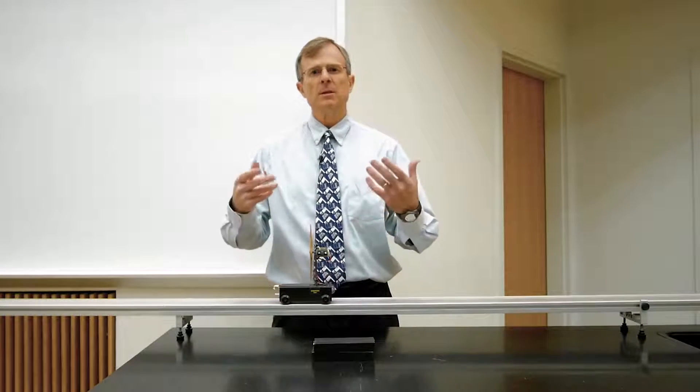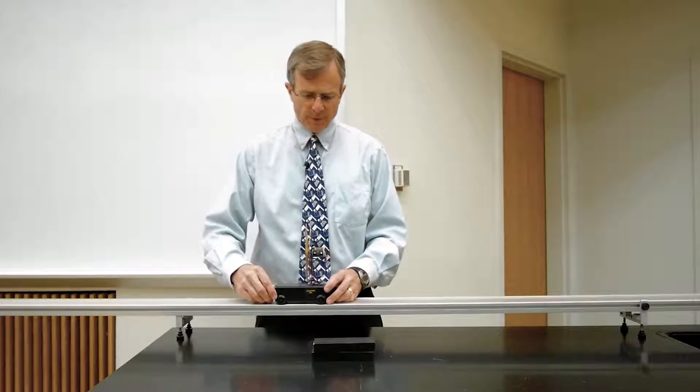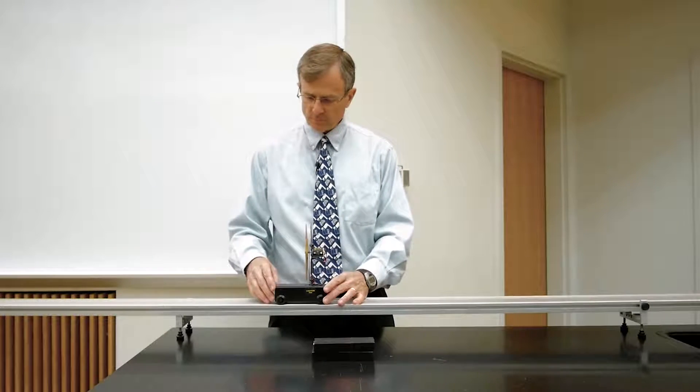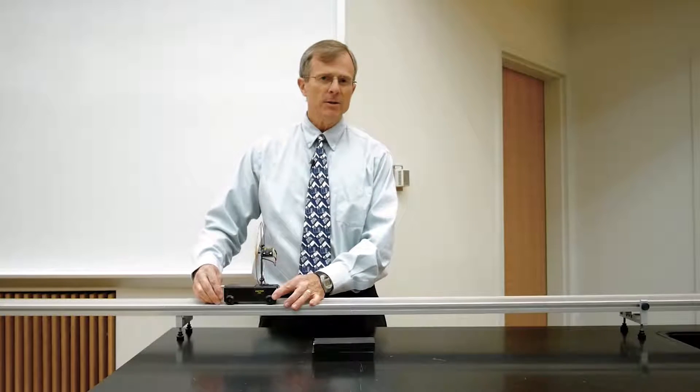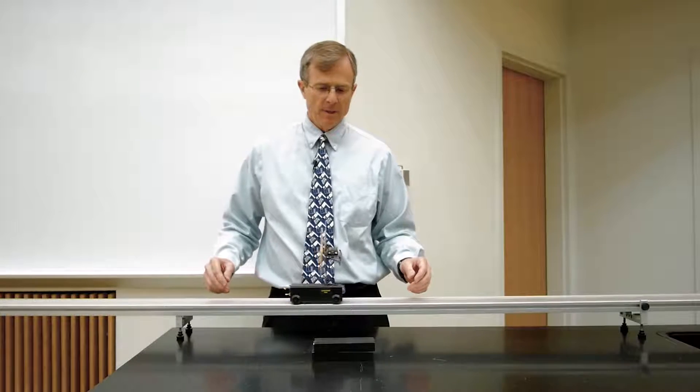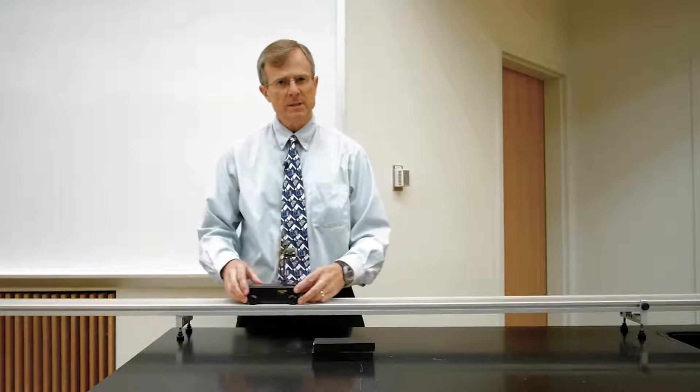What is inertia? Inertia is a resistance to changes in the velocity. For example, if I start off with zero velocity and I allow it to accelerate, the mass is what's determining the rate of acceleration.